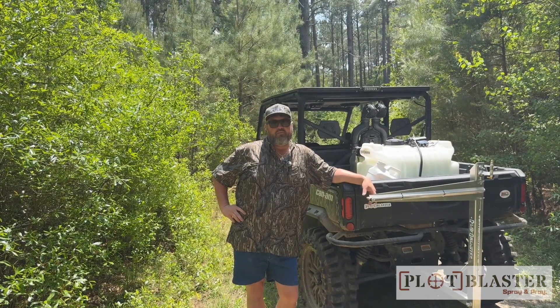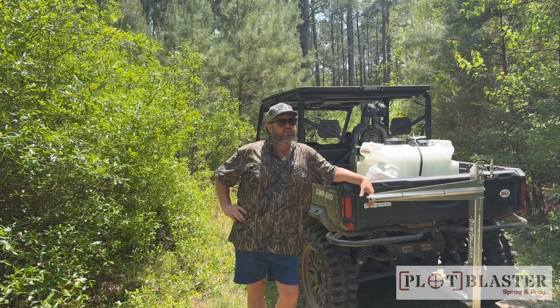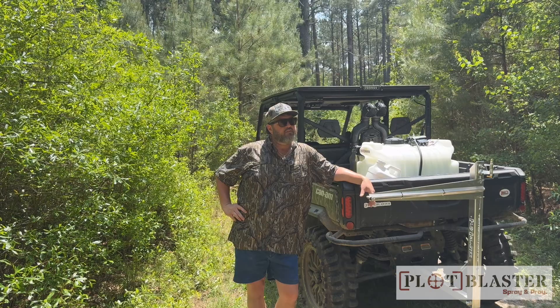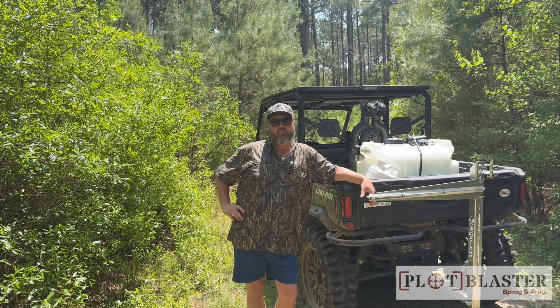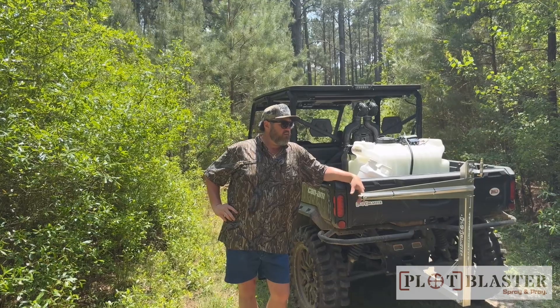The farther you let this stuff get away, the more of it you've got to try to beat back. A man told me one time the best way to get a dog in shape was to keep him that way — that's kind of the way we try to take care of our land management things too. If it gets out of hand, you need a little bit more machinery and a little bit more work. It's a good time to go ahead and start jumping on this stuff.